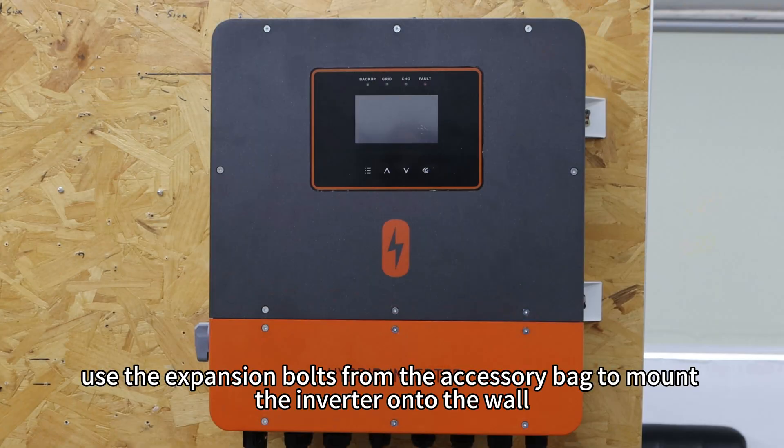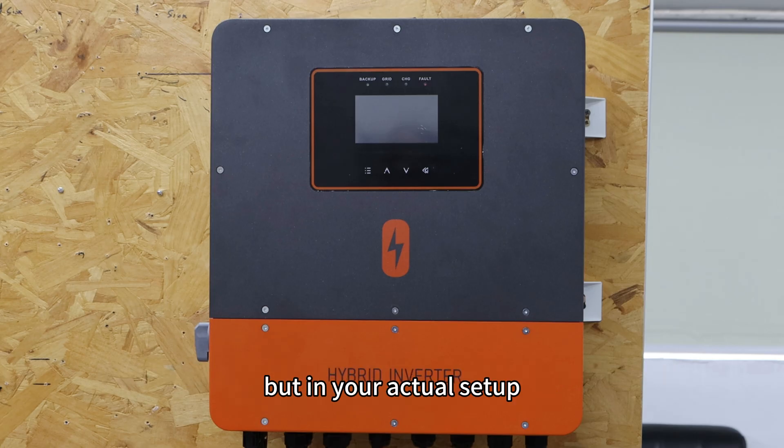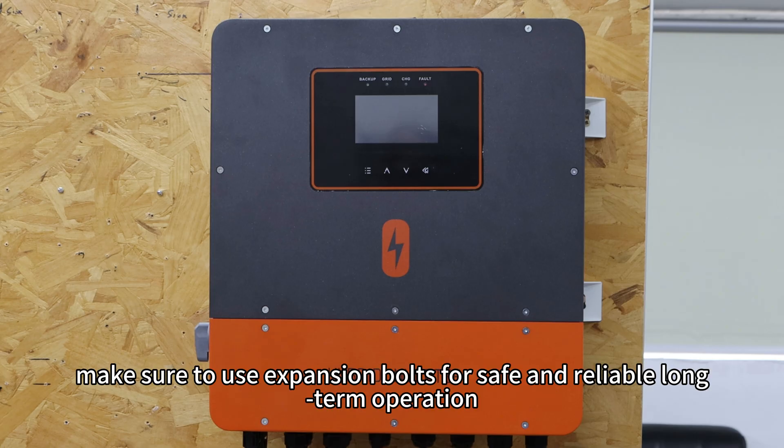Next, use the expansion bolts from the accessory bag to mount the inverter onto the wall. Here we are doing a temporary demo installation on an OSB board without expansion bolts, but in your actual setup, make sure to use expansion bolts for safe and reliable long-term operation.